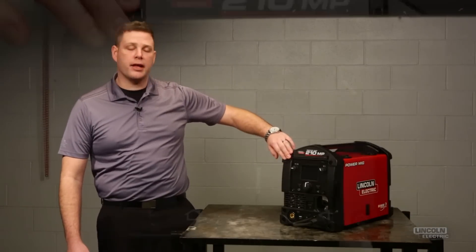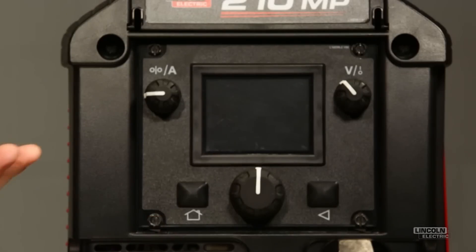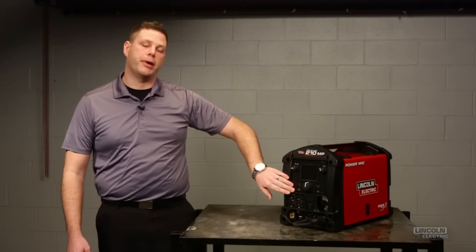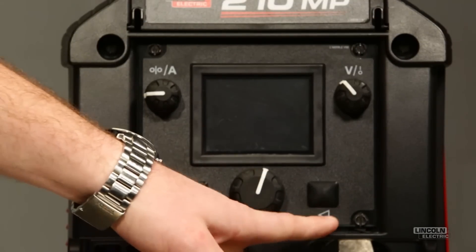You'll notice in the top corner we've got the wire feed speed and amperage control. On the adjacent side, we have the voltage control, which also functions as an on-off control when you're in stick and TIG mode. In the bottom left corner, we've got our home button. No matter where you navigate to in the user interface, you can always return to the main selection screen using the home button. This center knob is used not only to make changes, but also as a selection knob as you're navigating the user interface.